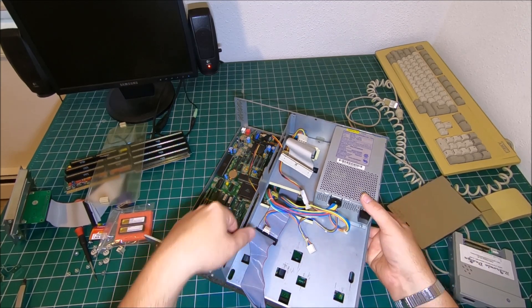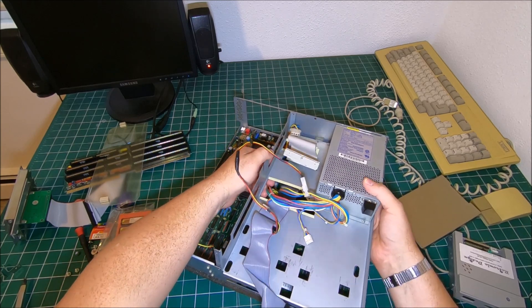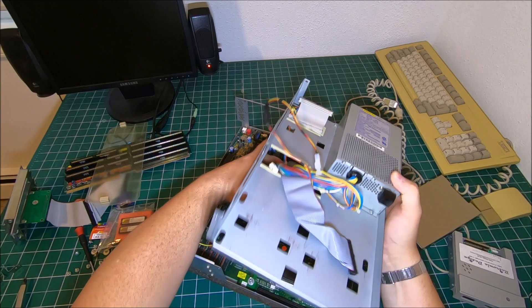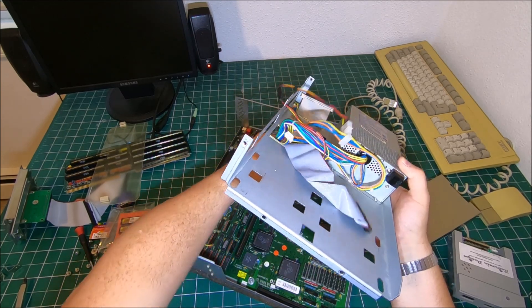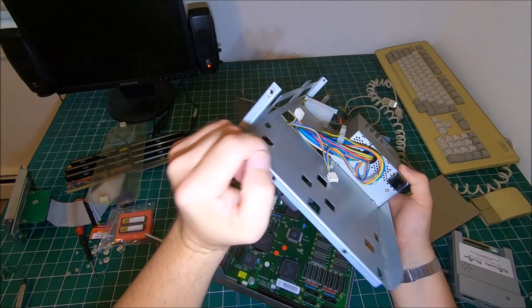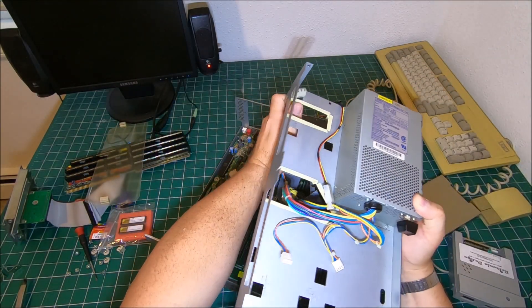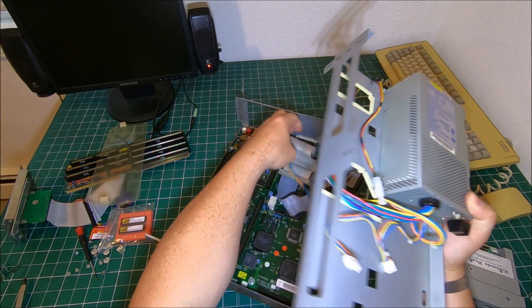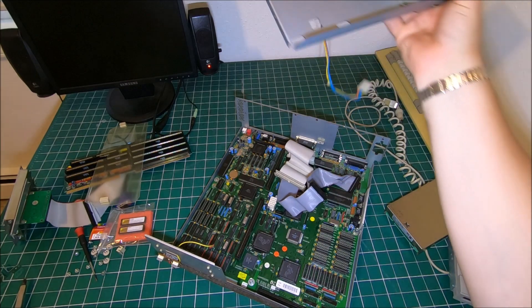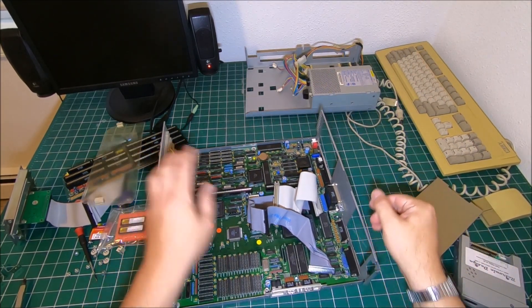Now we're good to go — pretty much just lifting everything. Make sure you disconnect everything. Push the hard drive connector wire down right here. We're removing the subframe with the power supply and now we've got access to the Kickstart.